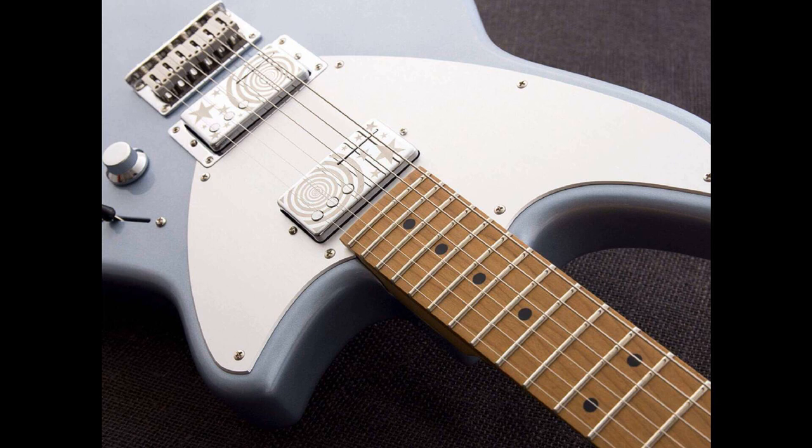The body shape has also been refreshed with deeper horns for better fret access, though the roasted maple medium oval profile neck and fingerboard remain consistent with the other signatures.